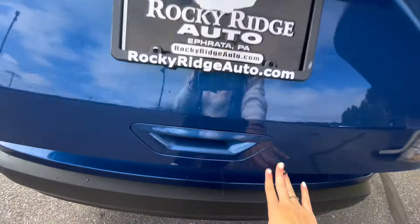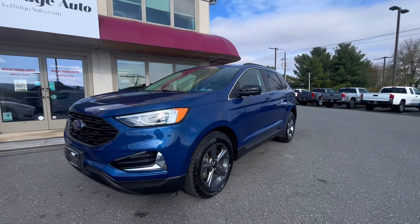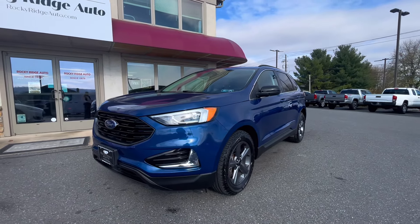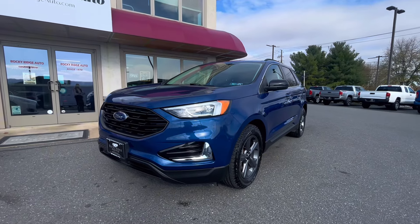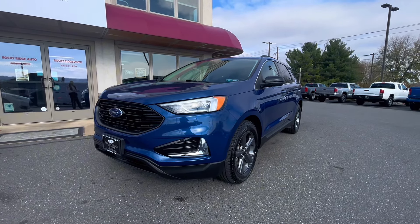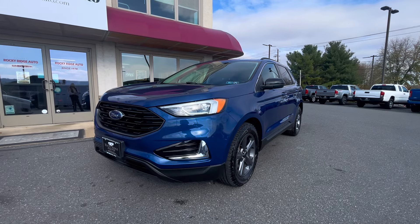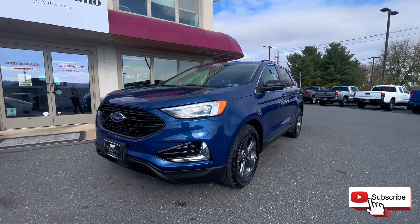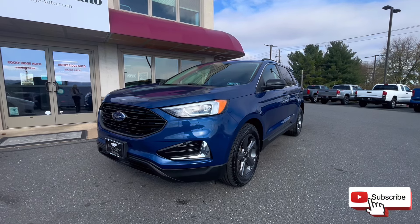That's all I have for this 2022 Ford Edge SEL all-wheel drive in this very pretty blue. If you have any questions, feel free to text or call 717-733-8985 and our salesman will get back to you. We'd love to talk about it and love to see you. Thanks so much for watching and joining us — I'll see you next time!